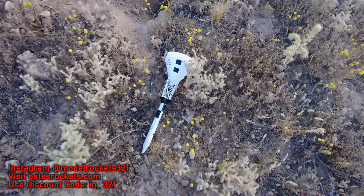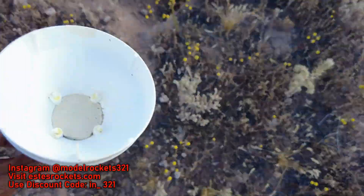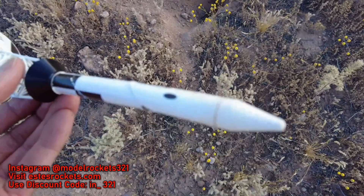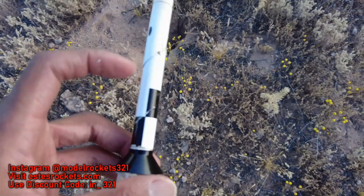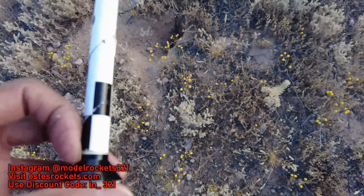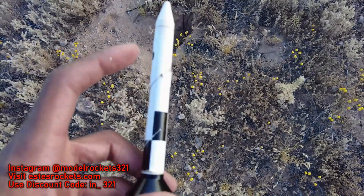Well, here's the capsule. I see a little damage — that piece broke off. That was kind of weak. Yeah, there's a little damage here. A little damage to the Joe. This is easily repairable. That's like a 13 millimeter tube — easy fix.